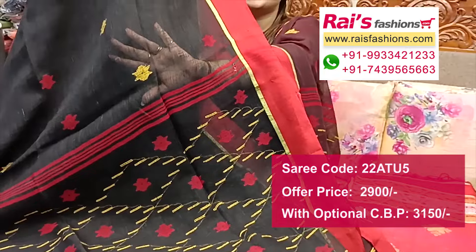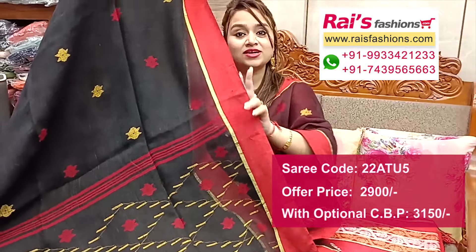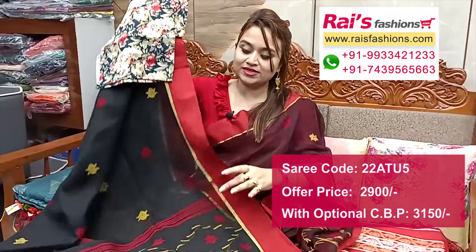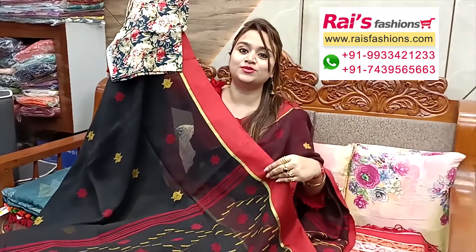All over jamdani buta, border portions with contrast color border. Comes with a cotton fabric printed contrast blouse piece for your festive looks.